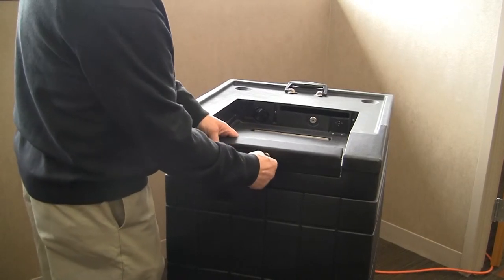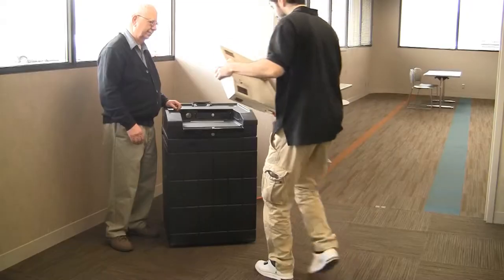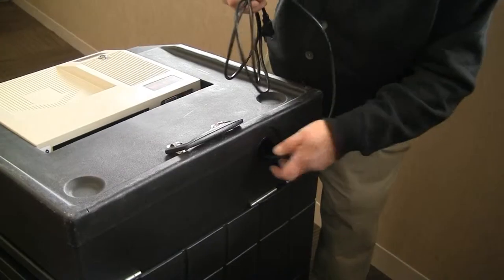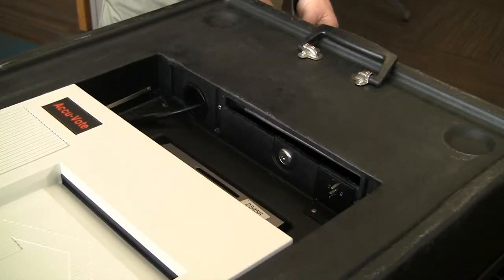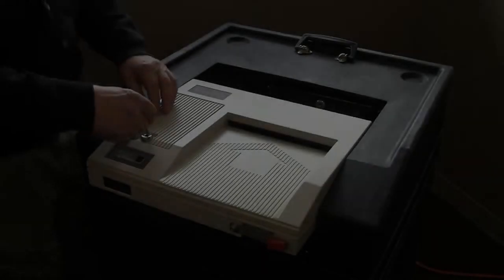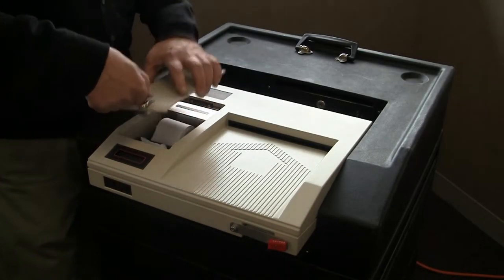Unlock and lower the security panel, remove the ballot counter from its case, and slide the unit halfway into position. Connect the power cord to the ballot counter. Once the ballot counter is in place, using the red key, unlock and remove the printer cover.